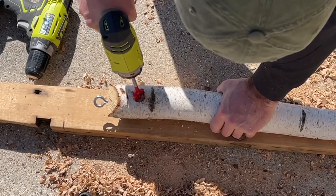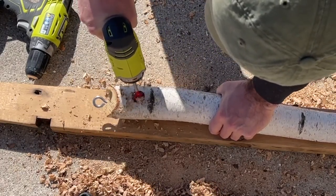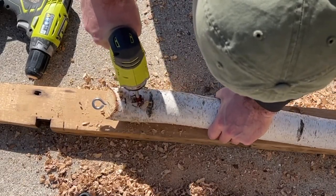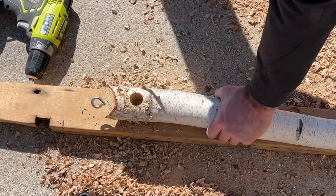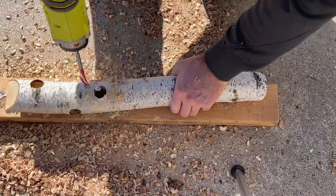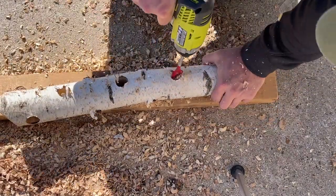Now this is where the type of wood becomes important. I'm using an impact driver and a one inch drill bit. When I was using this on the applewood I really struggled to get all the way through, but with this birch wood it goes right through like water. I'm staggering the placement of each hole to make sure there's enough room for the birds to stand on the wood while accessing the suet holes, and also to optimize the number of holes I'm putting into the wood.